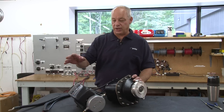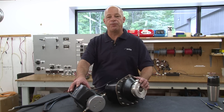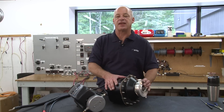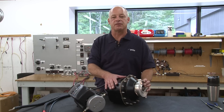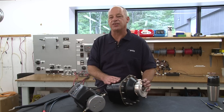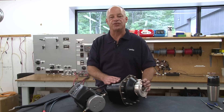So we've mega ohm both motors and load tested them both. We've tank tested the ignition protected motor again after reassembly to make sure that the ignition protection is still intact, so we're ready to go back to the boat and reinstall the motors.